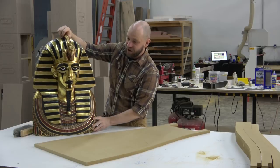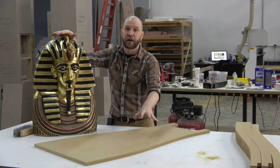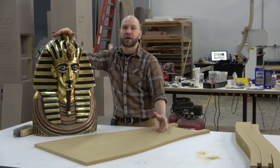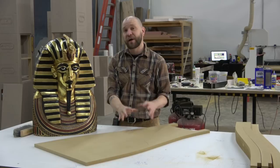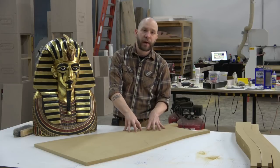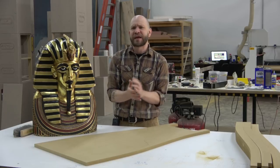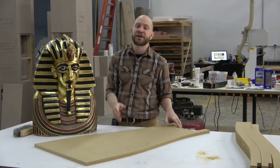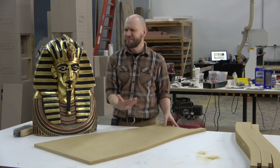We have our modified pharaoh head, and based on the scale of this one, I have in CAD made a model of what our sarcophagus is going to look like. It's going to be built up out of layers of MDF and then carved down. But because this thing is so thick, building it out of straight MDF — I calculated it was going to take about 14 sheets at about 100 pounds a sheet, which makes it a very, very heavy door that may as well be stone.